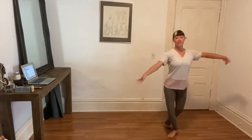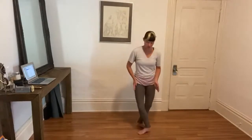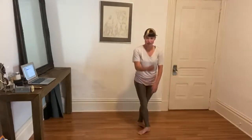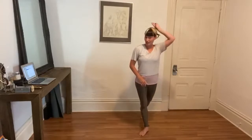We're going to do a big tendu side, big tombé to close, other foot in front. Out and out and out and out, in with the plié, transfer your weight, out, out, out, in with the plié, transfer. Out, out, out, in with the plié, big tombé close. Now that we're working in fifth we want to think about crossing heel to toe — our tendu devant is right in front of our nose, our tendu derrière is right behind our bun or ponytail, the back of our head.